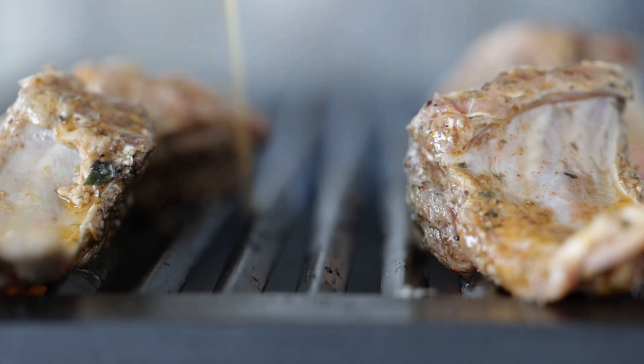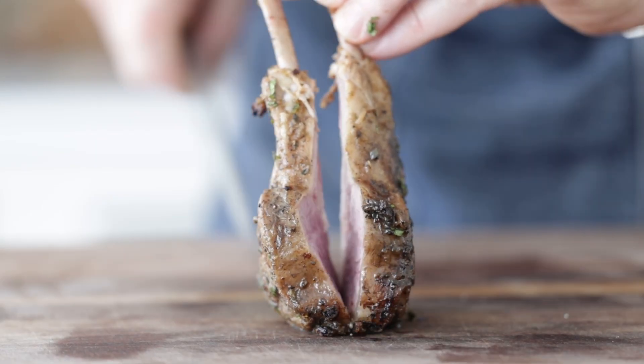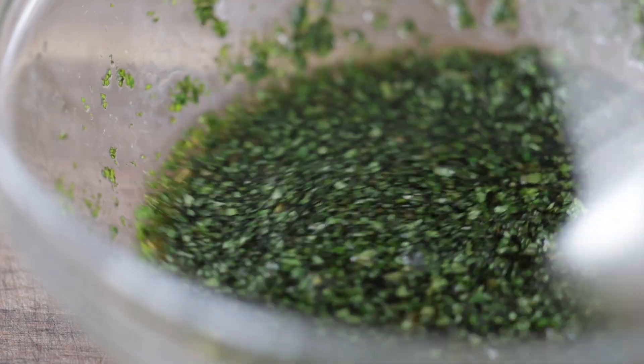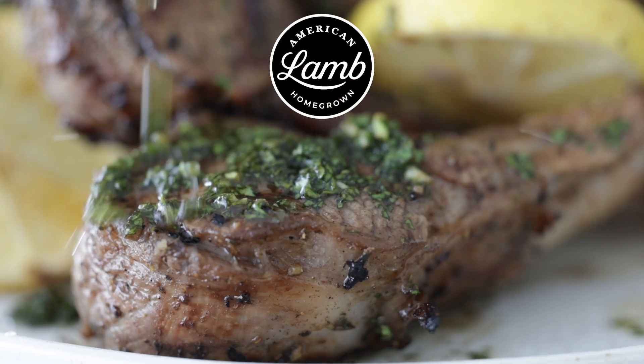Ever eaten something before and thought, whoa, this is crazy good — what is it? When I was a kid, my dad grilled up a rack of lamb with simple spices and herbs and sliced them up into little individual bones. I had never had flavors like this before, but I knew I loved it. That's why it's always going to be ingrained in my memory. I want to recreate that dish with my own tweaks — maybe add a little sauce on top. My friends over at the American Lamb Board are going to help us get there. But first, we're going to knock out a little prep with that marinade. Let's cook.